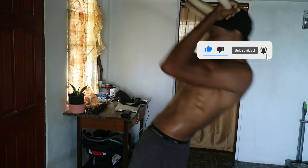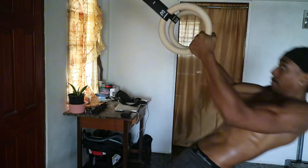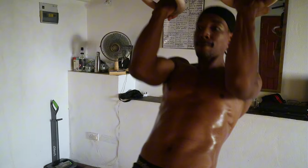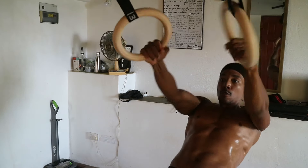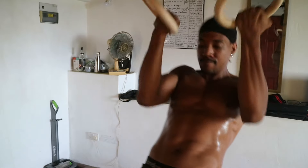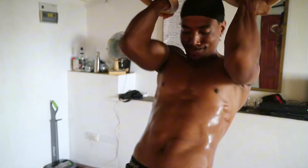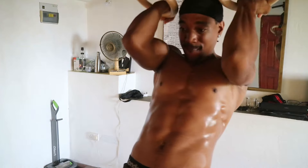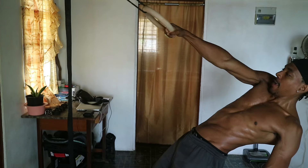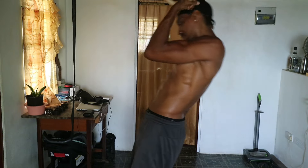Now let's show some love for the biceps with bicep ring curls. Using gymnastic rings or TRX straps, set yourself up in a leaning plank position with your palms facing upwards, then curl your fists towards your head, keeping your elbows close. This exercise not only blasts your biceps but also challenges your core and stabilizer muscles. It can be performed with both arms or one arm at a time for more of a challenge.